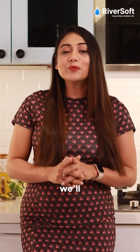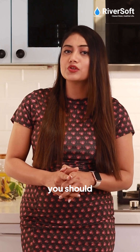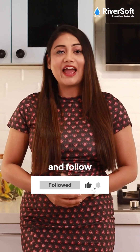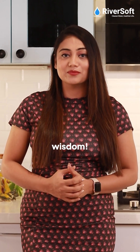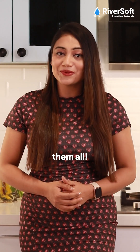In the next episode, we will talk about the problems hard water causes and why you should care. So stay tuned, and don't forget to like, share, and follow for more water wisdom. Drop your questions in the comments and we will be happy to answer them all. Thank you.